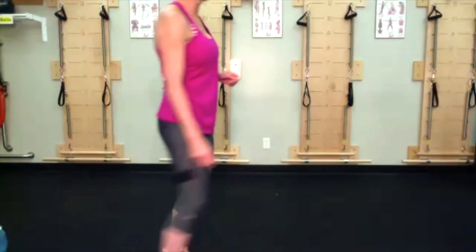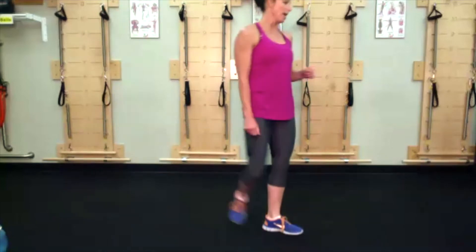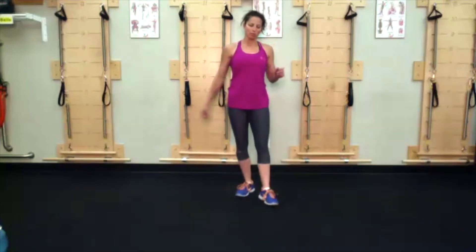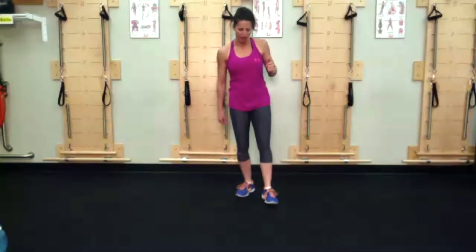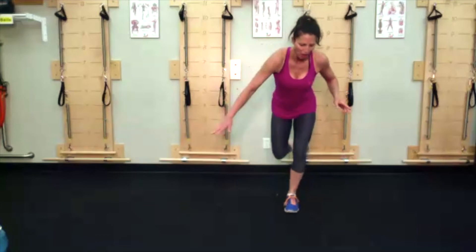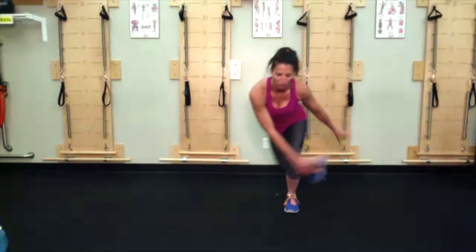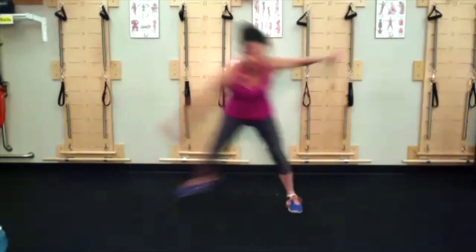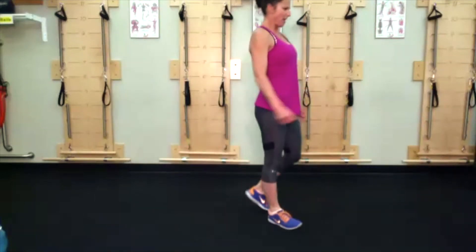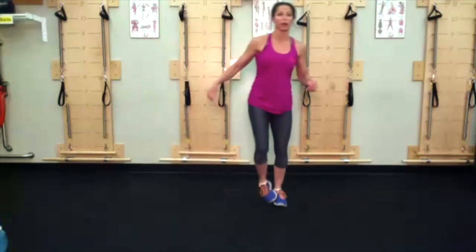Lovely little 15 minutes of work here. We have our speed skater bounding — if you can't, just do a foot-to-foot glide. Otherwise, start on one foot, other leg behind you is lifted, push and stick for just a moment, push and stick. If the knees are bothering you, stay here and go foot to foot.